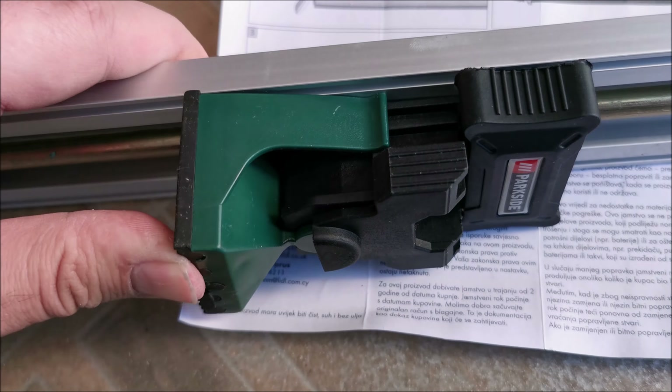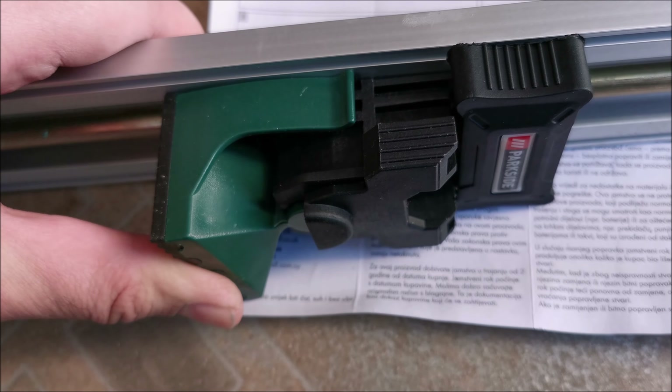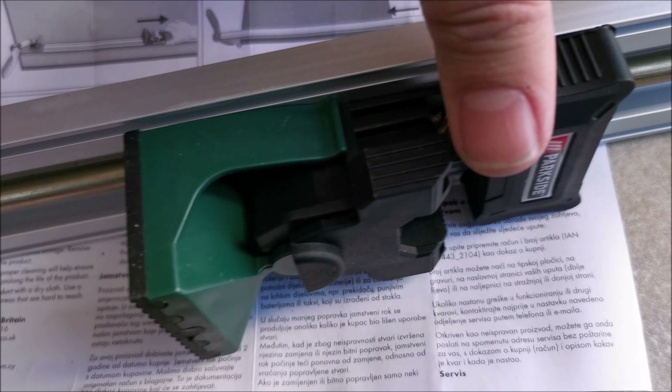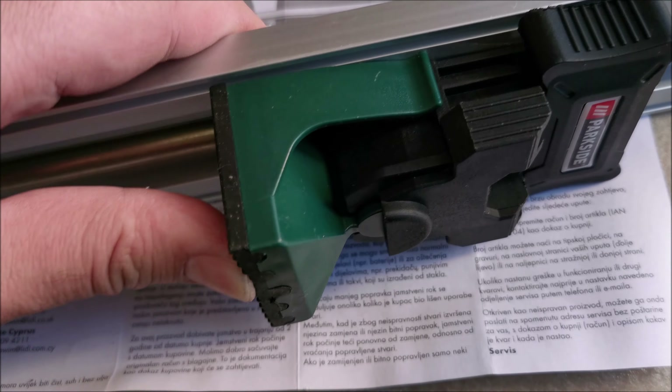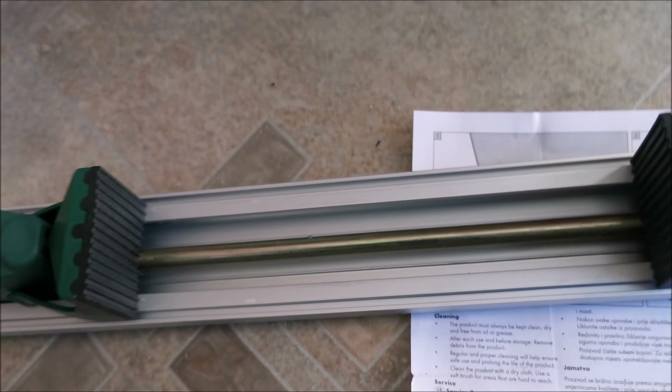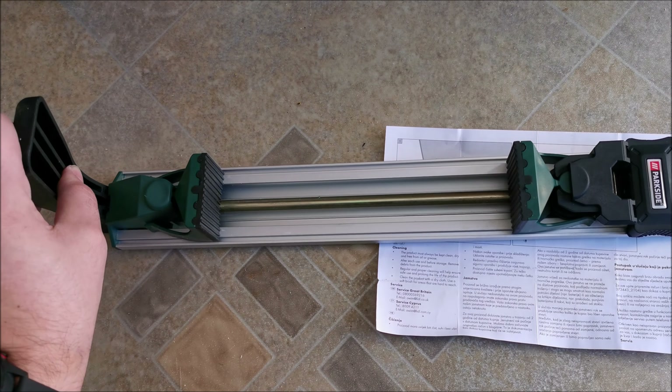If I try to push on it, it's not moving. This also allows me to move at an angle — those 20 degrees. So this needs to be pulled and then it locks. This is rubber on both of them, and then you lock everything in place with this lever.